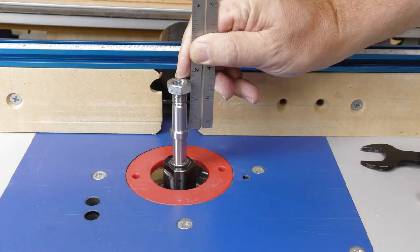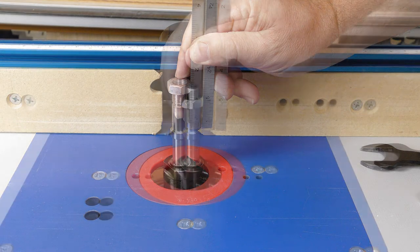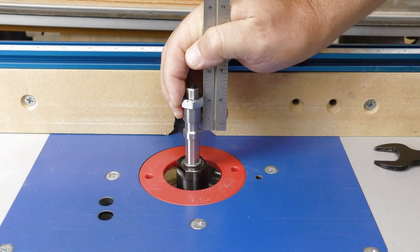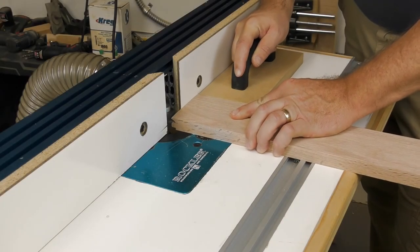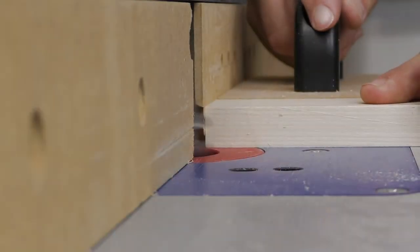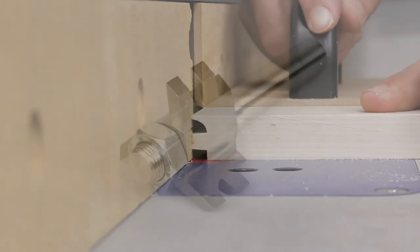Any brand of half-inch bore shaper cutter will fit the ADP10, from an inch and three-eighths thick down to three-eighths using the included spacer. Korob's ADP10 adapter brings the world of shaper cutters to your router table.